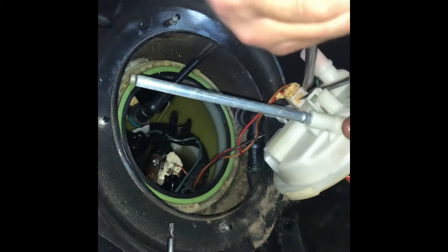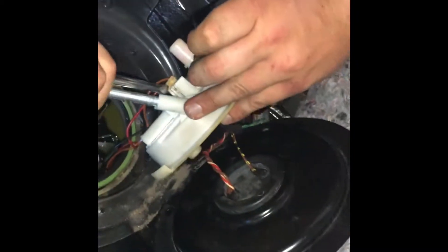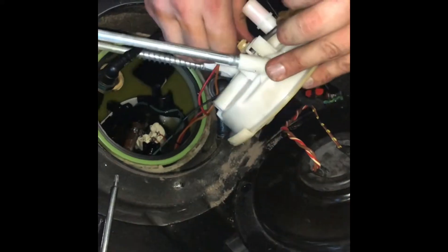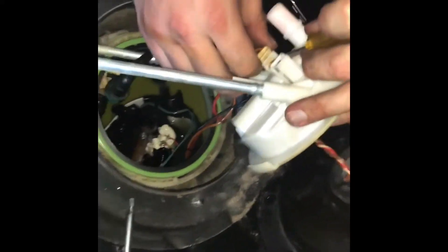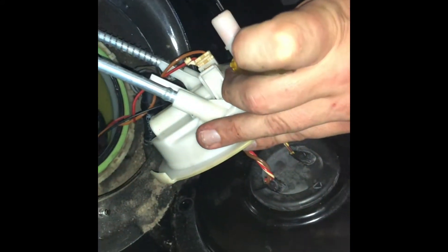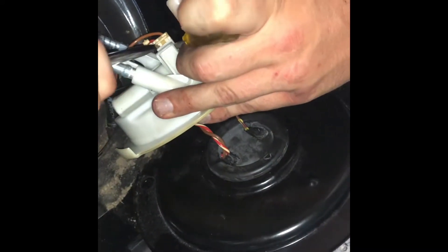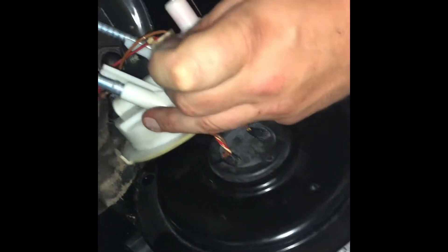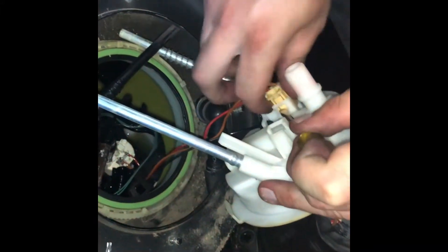Until you break it — until you actually snap it in half. But it's a clip for the old fuel pump, so it wouldn't matter if it broke anyway because obviously we're not using this fuel pump. Yeah, I could have just snapped the whole thing off.